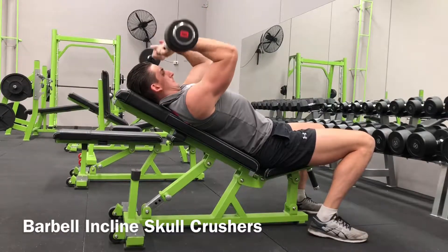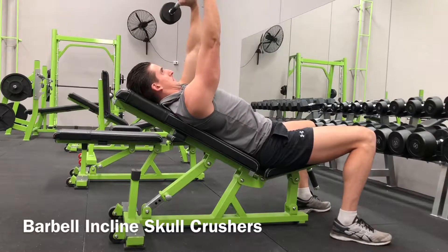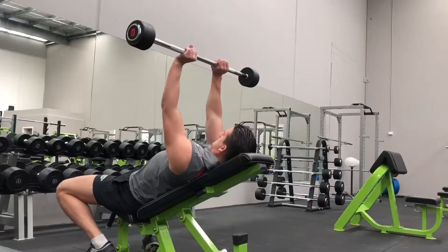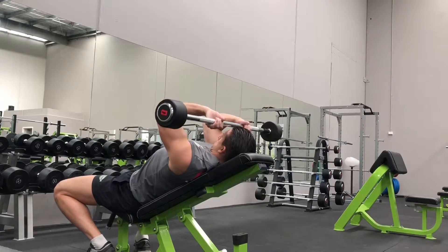Unlock the elbows and allow the bar to drop towards your forehead or just above. Once your forearms reach parallel or just below, reverse the movement by extending the elbows while flexing the triceps to lock out the weight. Repeat for the desired number of repetitions.